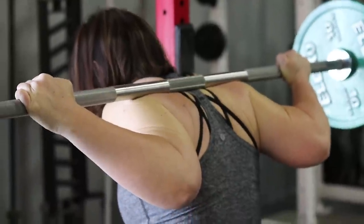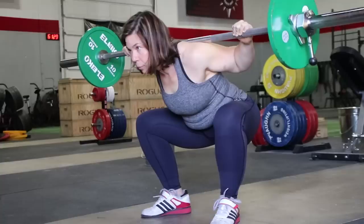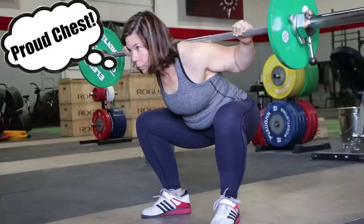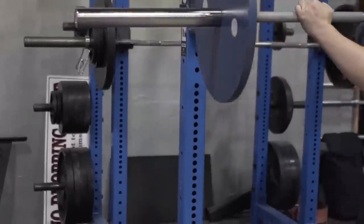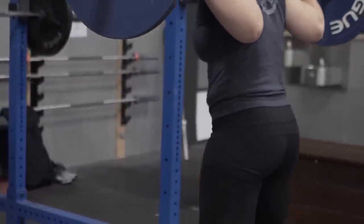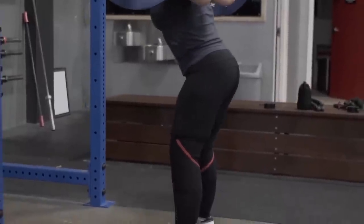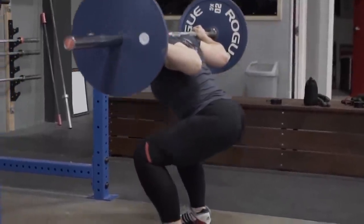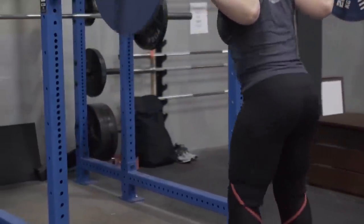Pull your shoulder blades together and open your chest toward the wall in front of you. Think proud chest, or showing off your chest to the wall in front of you. Since no person should be standing there to distract you, it's just a show for the wall. You should feel that stretch across your chest as you grip the bar and get set up while in the rack. Then you're ready to stand up, unrack the bar, and step back.